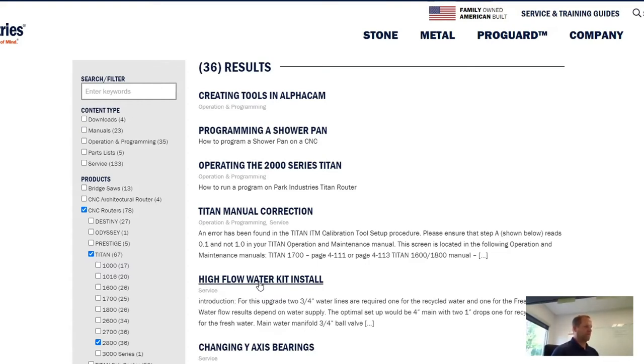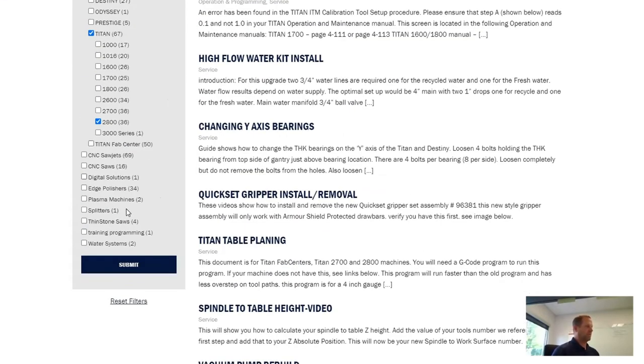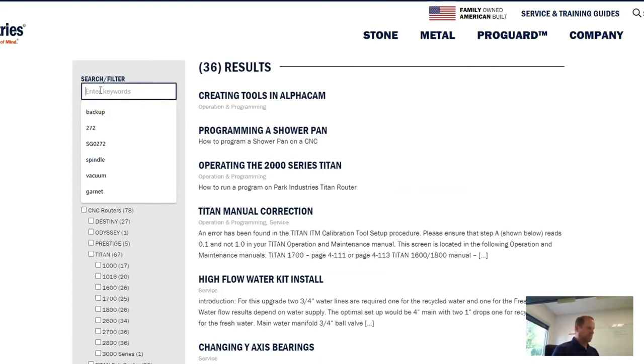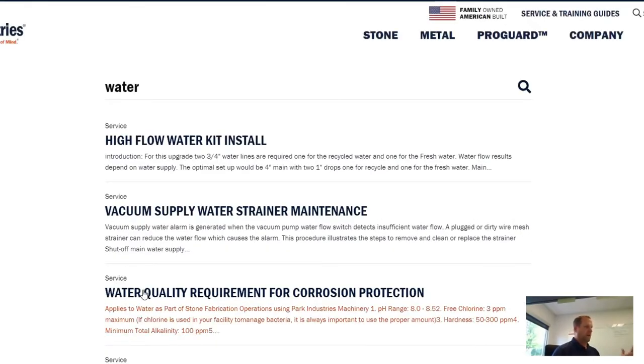I'm going to back up to show another way of finding those results. I'll reset my filters and clear everything. This time, let's say I just know it's water-related — I'll simply type in the word 'water' and hit enter, which is basically the same as hitting submit. You can see it came to the very top of the list. So there are different combinations and variations for finding what you need on this website.